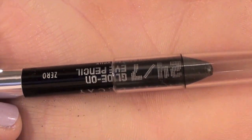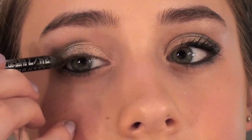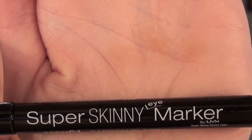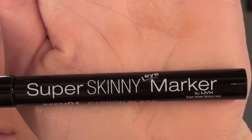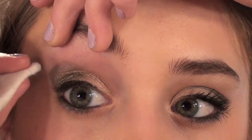I'm going to take Urban Decay Glide-On Eye Pencil in Zero, and I'm going to apply this to my waterline, to my tightline, and mostly apply it as an eyeliner. Then I'm going to take my NYX Super Skinny Eye Marker, and I'm going to use this as my eyeliner. Then I'm going to take a makeup remover wipe, and sharpen the edges of this to give it that rocker chic look.